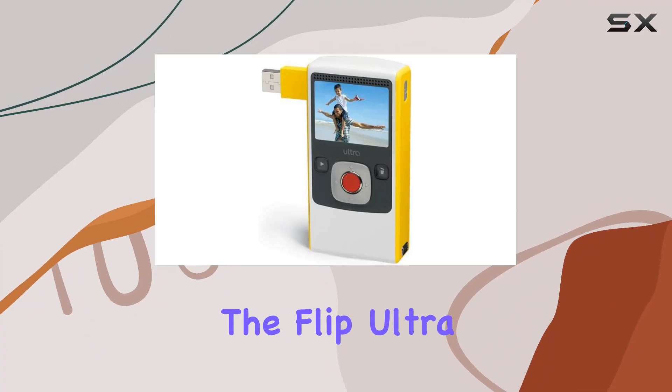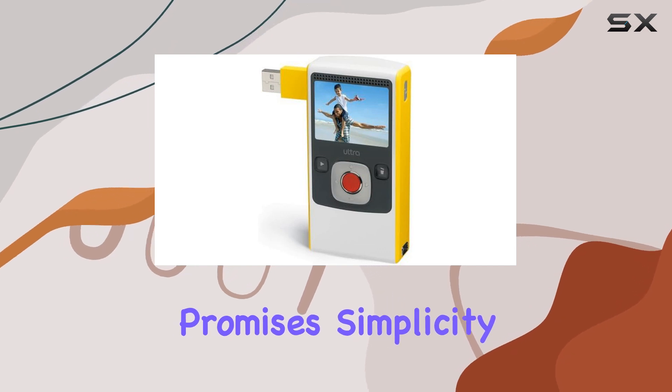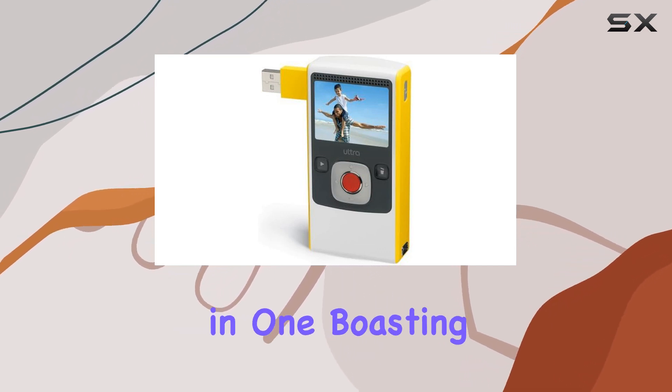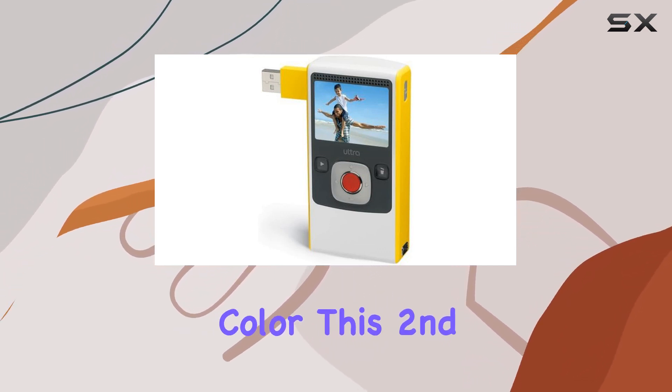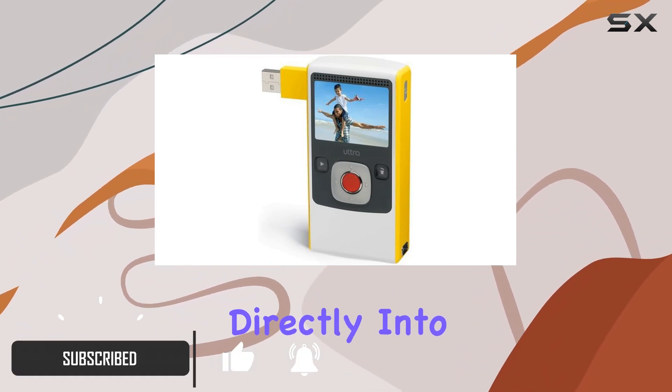Today we're diving into the Flip Ultra video camera, a pocket-sized camcorder that promises simplicity and quality in one. Boasting a vibrant yellow color, this second-generation device features a convenient flip-out USB arm that plugs directly into your computer.